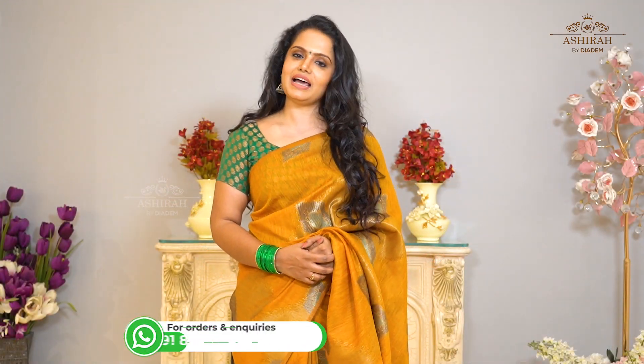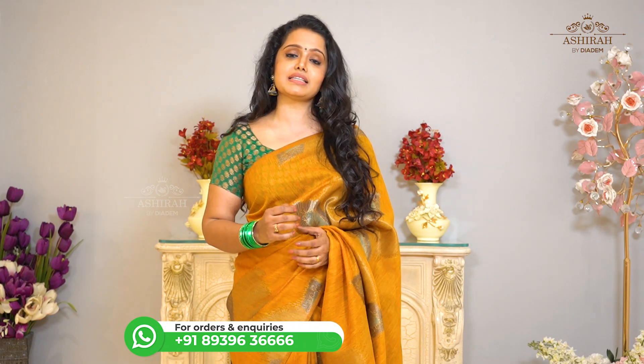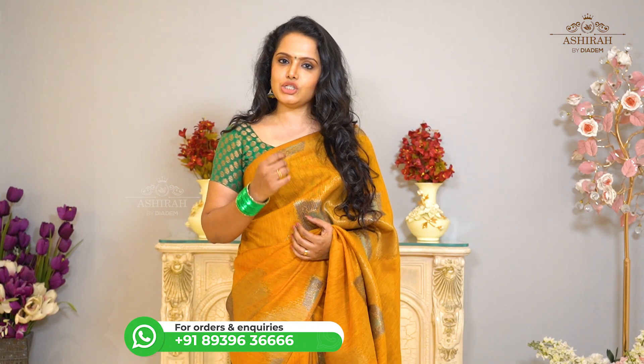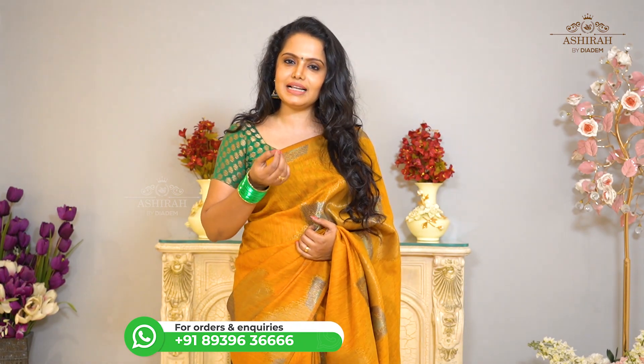Hi, I am Sudha Sandhi. I am going to show you all about Silk Mark Certified Sarees. I am going to show you Jute Saree's collection. If you look at the jute fabric, it has a golden touch plus silky shine.